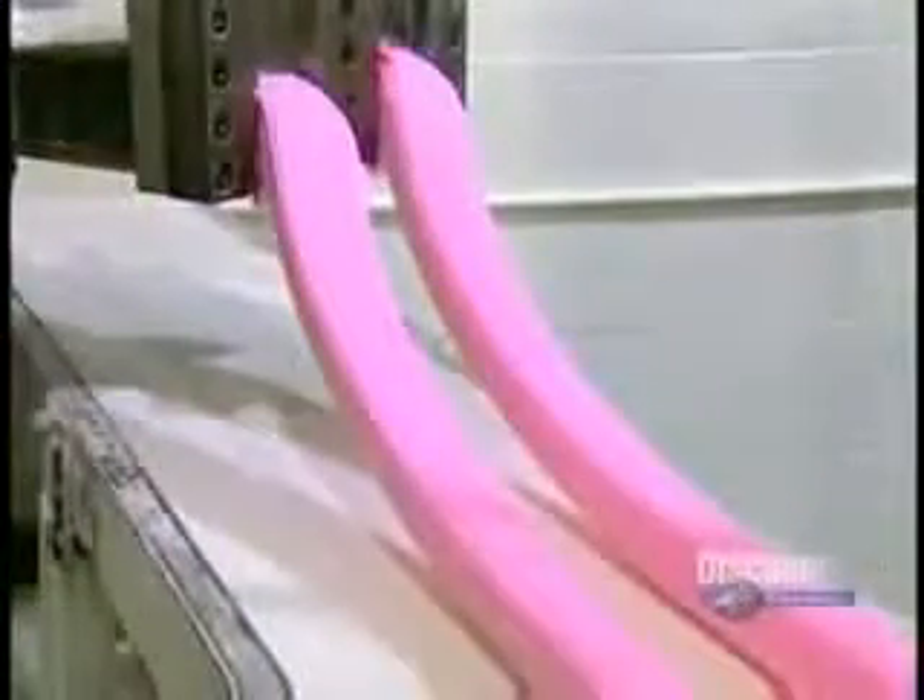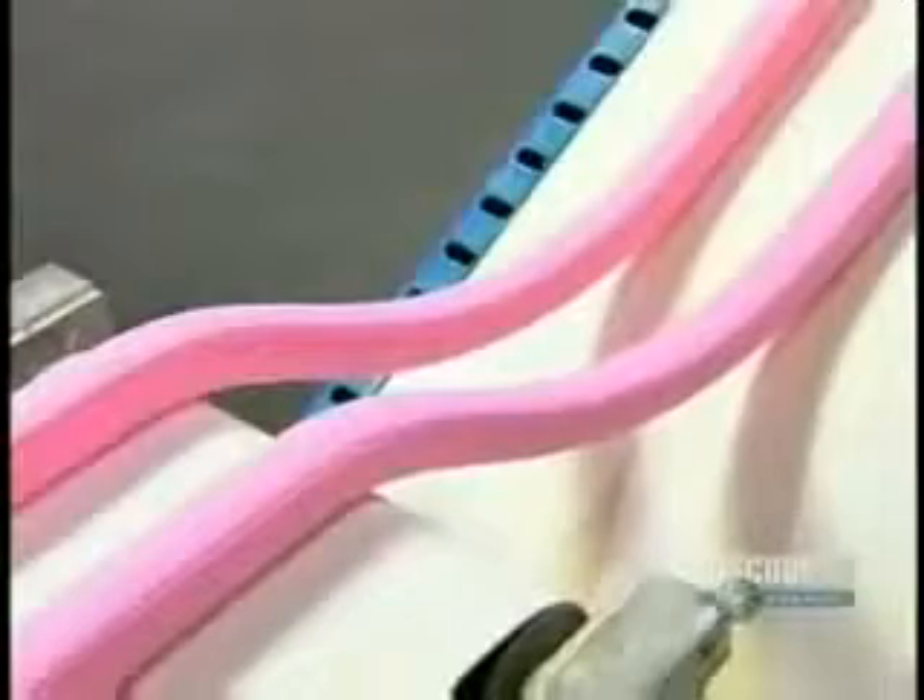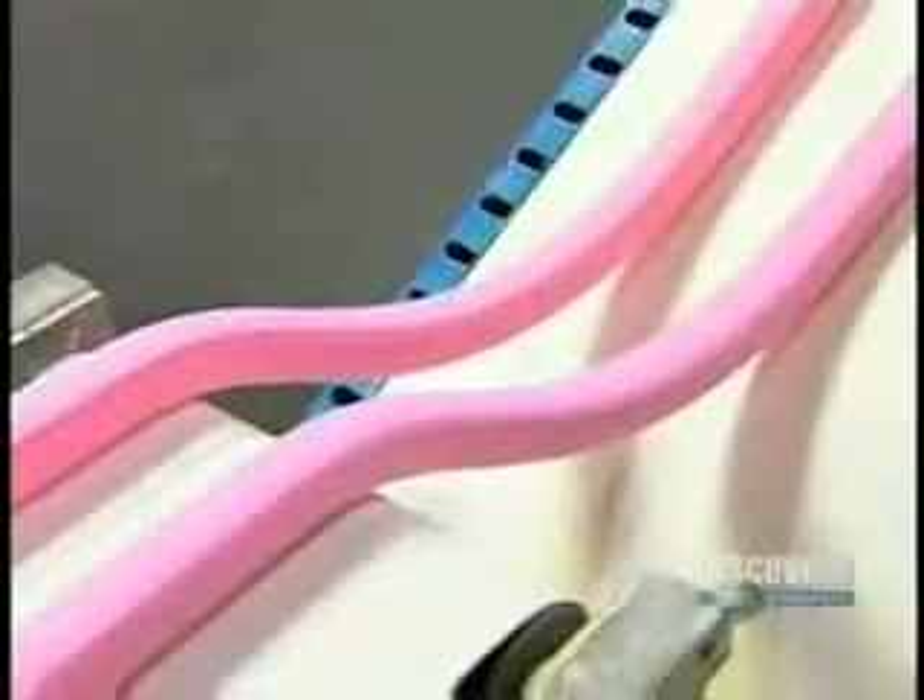The machine squeezes the mixture through a narrow opening, like squeezing toothpaste from the tube. This transforms the big, bulky wad into thin, manageable strips that can then go through the extruders.